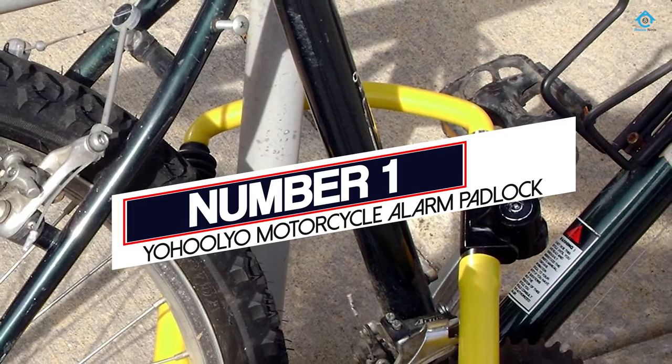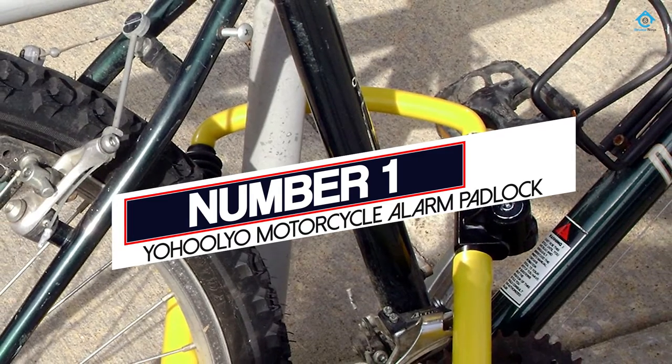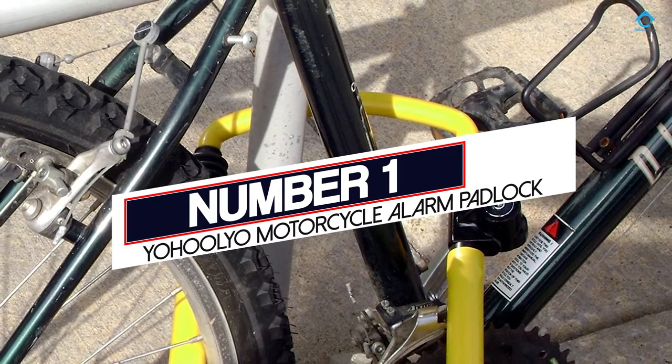Number 1. Most Popular. YOHOOLYO Motorcycle Alarm Padlock.